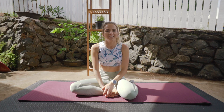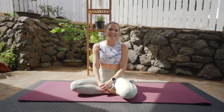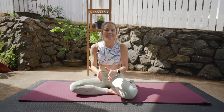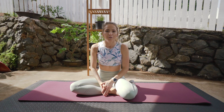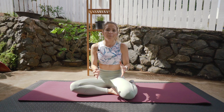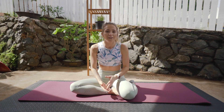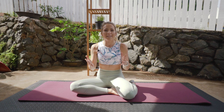Hi everybody and welcome back to Lifeful Obsessed. Today I'm going to be giving you five fundamental Pilates exercises. These are perfect exercises that will give you a beautiful foundation for Pilates. If you are new to Pilates, this is a perfect workout for you — a perfect opportunity to get into a good habit of Pilates. Pilates is for anybody, so come and join me.